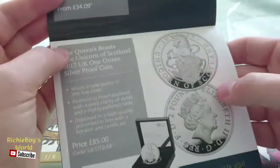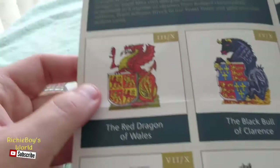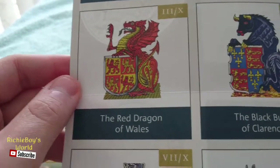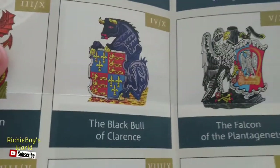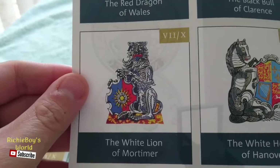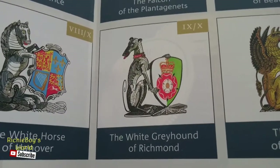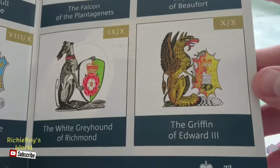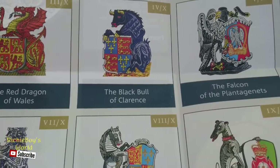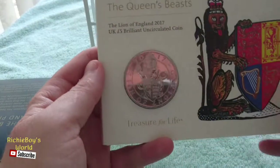So we've got the Lion, the Unicorn, the Griffin — and then if we open it up carefully, we've got the Lion of England, Unicorn of Scotland, the Red Dragon of Wales, the Black Bull of Clarence. It goes on: the Falcon, the Owl, the White Lion, the White Horse, the White Greyhound, and then the Griffin. That's really cool — a nice little booklet.